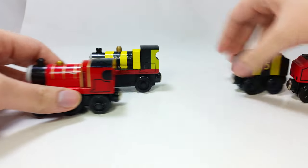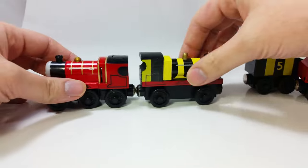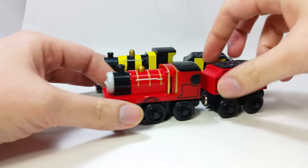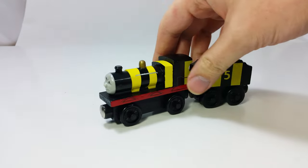The knockoff train will fit on your wooden track and looks okay from afar. You should be aware of the telltale signs of a knockoff figure if you plan on purchasing items on eBay. That's it for now. See you next time.